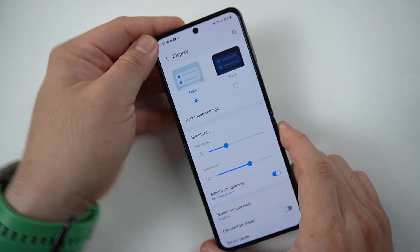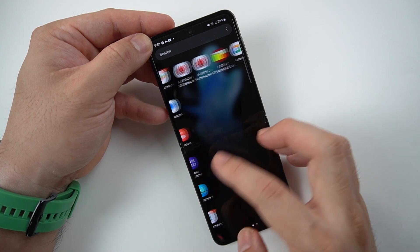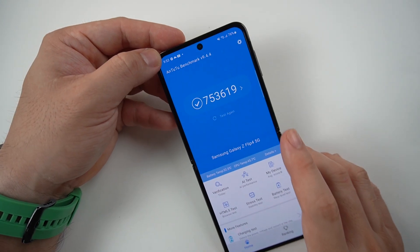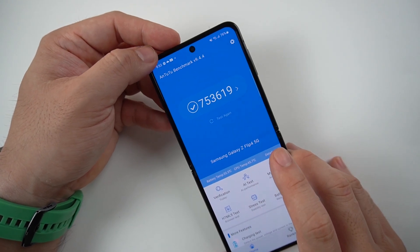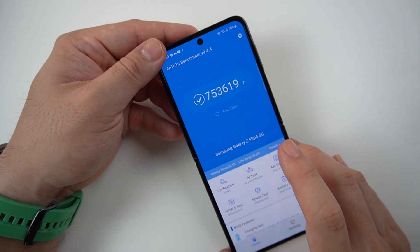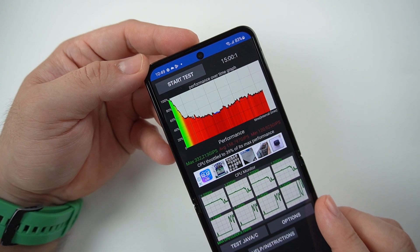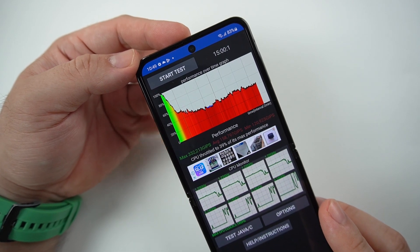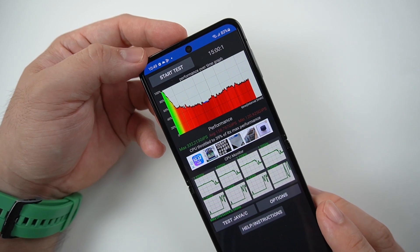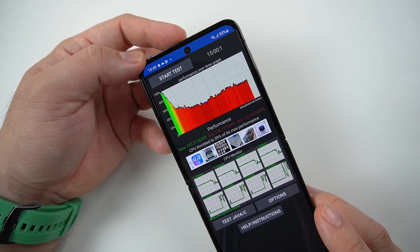This phone comes with the Qualcomm Snapdragon 8 Plus Gen 1. We ran the Antutu benchmark and the score is roughly 753,000, which is kind of underperforming for an 8 Plus Gen 1. If you break it down, you'll see the score breakdown. And to my surprise, the throttling test result shows this phone really does throttle, which we'll see reflected later when playing games.